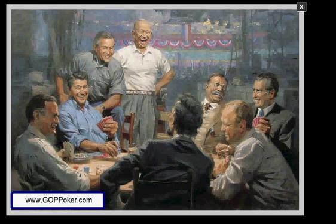As you can see, there's eight Republican Presidents in this image. I'm going to point each one out to you. This is George Bush, this is Ronald Reagan, this is George W. Bush, this is Dwight Eisenhower, this is Teddy Roosevelt, Richard Nixon, Gerald Ford, and Abraham Lincoln.